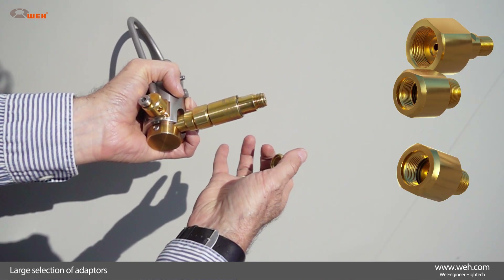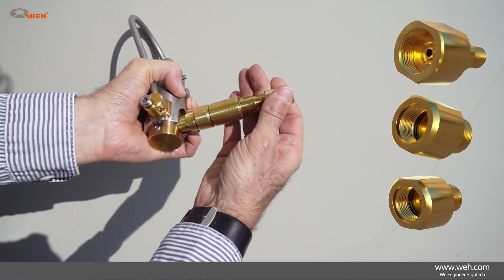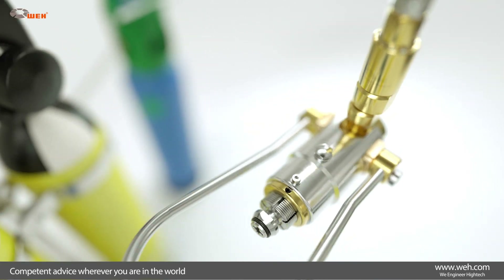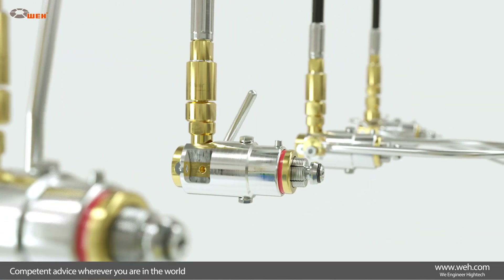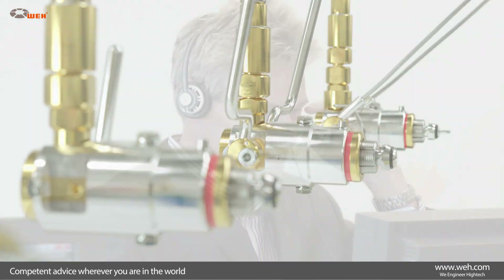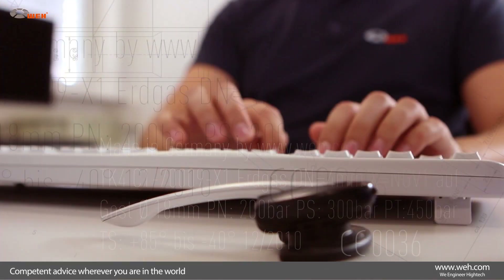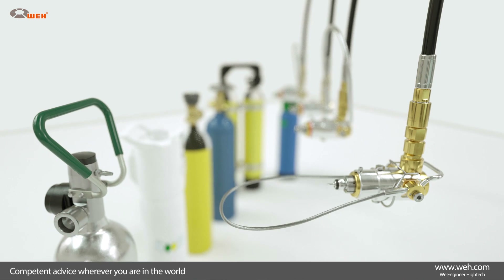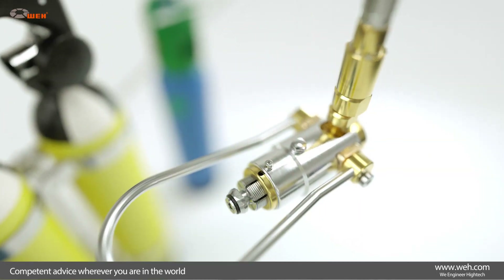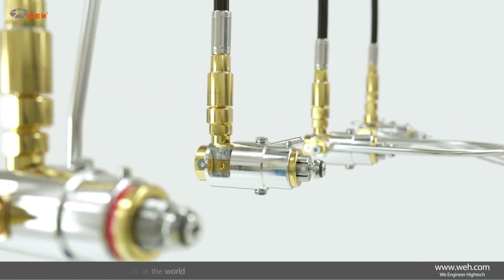You will be perfectly equipped with these Wave products. Our professional customer service and our reliable high-end products are the strengths on which we have earned the trust of the gas industry around the globe. Experienced experts are available wherever you are in the world to answer any questions you may have. Benefit from more than 45 years of experience and from our passion for ingenious technical solutions.